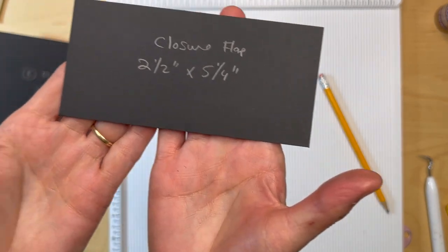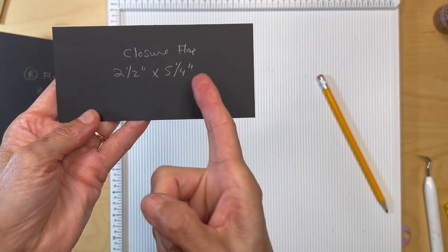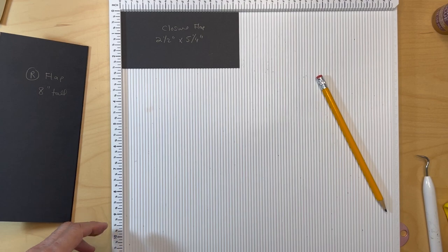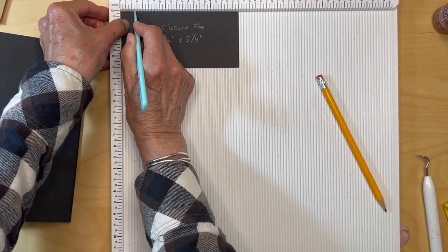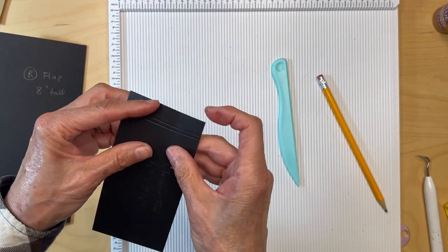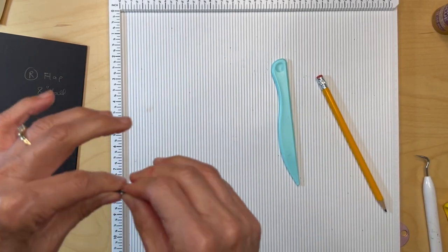Next you're going to make a closure flap. It's going to be two and a half inches wide by five and a quarter inches long — we may trim this a little bit. Score it at a half an inch and then just one eighth of an inch, so we're going to have a one eighth of an inch gusset. Fold and get that little gusset formed, and then I'll be right back once I get mine folded and formed.